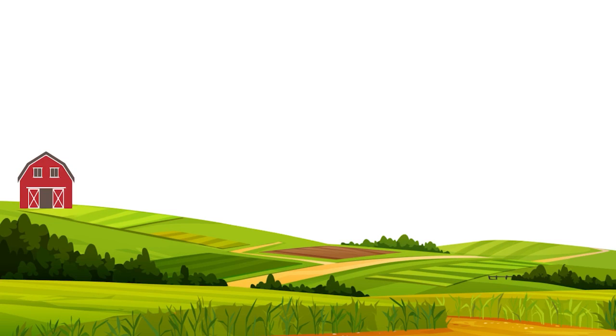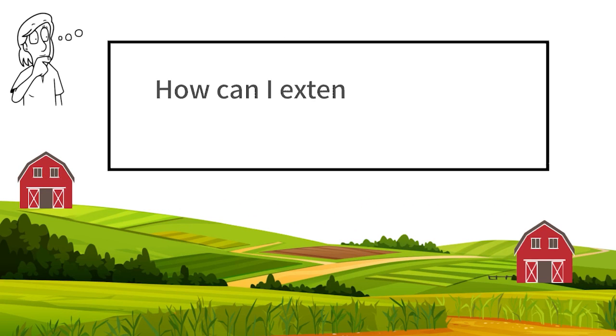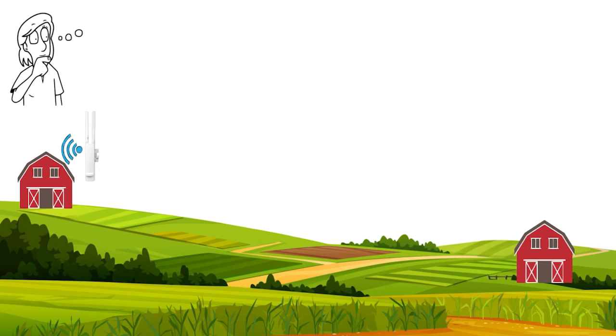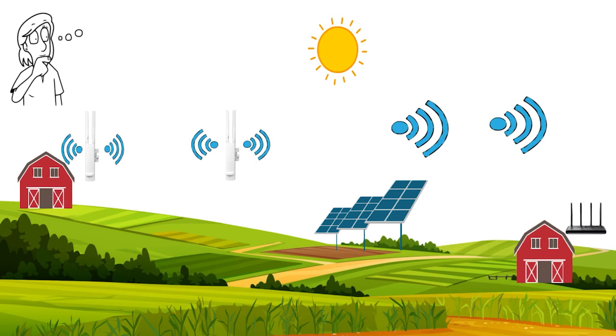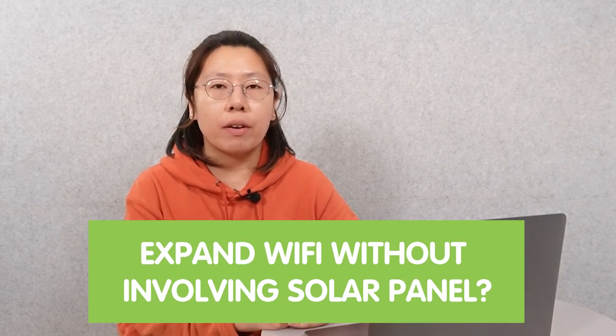Our customer needs to re-broadcast the network signal from the modem, which is about 500 feet away. The power source is not available at the new location, so his initial plan is to put up a mesh network and a solar panel power system, hopefully extending the Wi-Fi 500 feet from the modem. Today in this video, we are going to talk about how to extend the Wi-Fi without involving the solar panel.